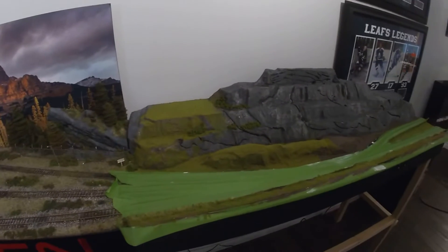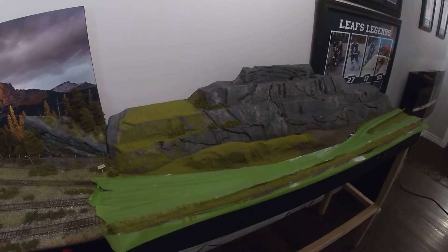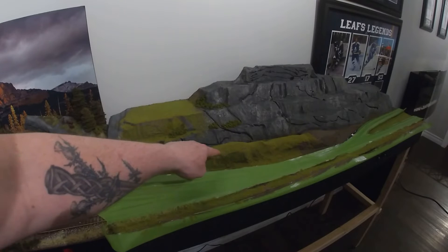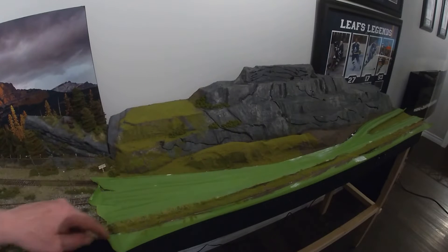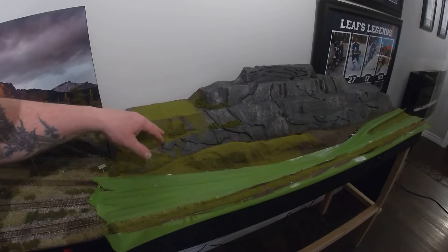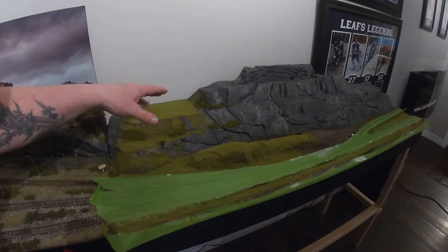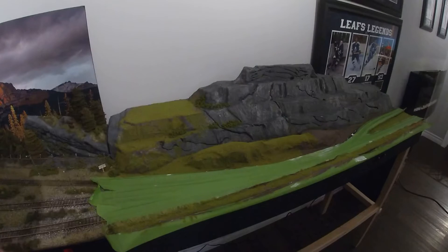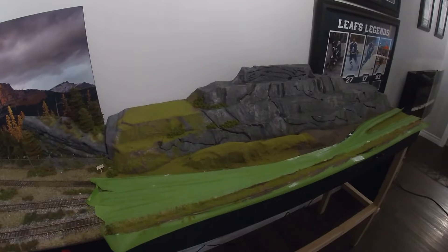I added this mountain scene to the layout — a little hill here. I did static grass in here, kind of painted this in earth tones, and left the rock gray. I still need to work over here and shade that a little bit better for rock and stuff.